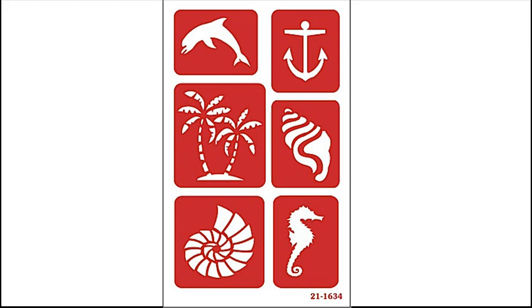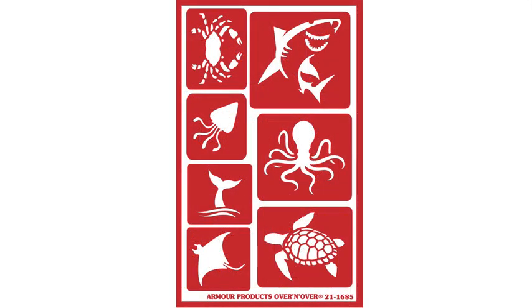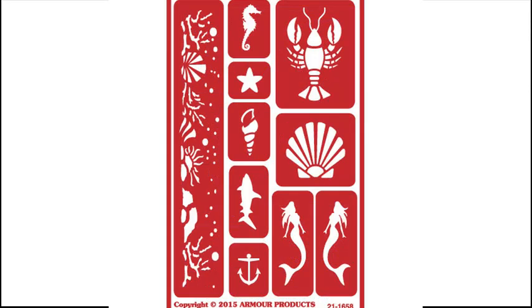Get these pre-cut nautical stencils and reduce the frustration of having to cut designs yourself. The three-sheet stencil kit includes 23 total stencils of a crab, shark, squid, octopus, whale, sea ray, sea turtle, dolphin, boat anchor, palm tree, seashells, seahorse, lobster, starfish, mermaid, and more.